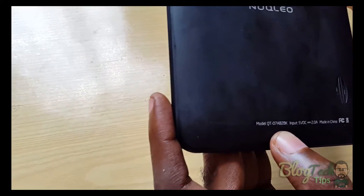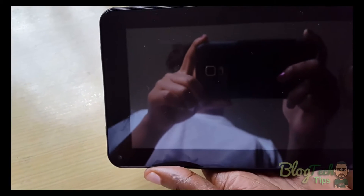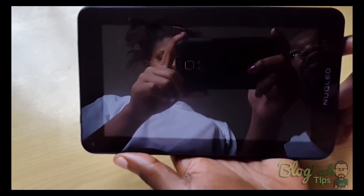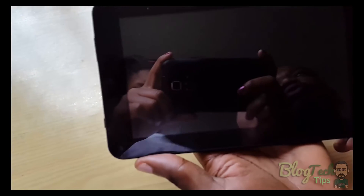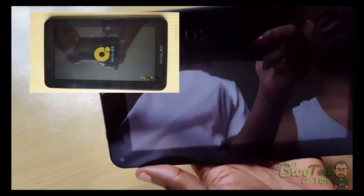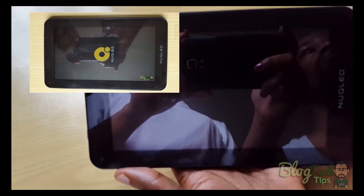The problem with this unit is that it was not powering on. This fix could also apply to other tablets. What happened was we updated it, there was a power cut, something went wrong, and as soon as you press the power button it would show the Nuqleo logo but then just power off — stuck in a continuous boot loop.